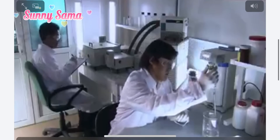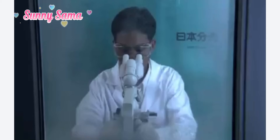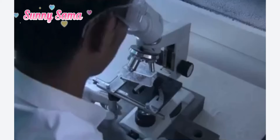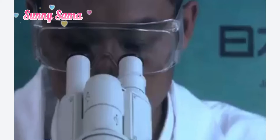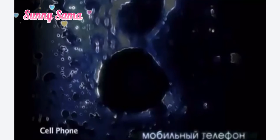Dr. Emoto's laboratory does research on water samples which are subjected to various forms of outside influence. The impressions made upon the water are recorded by swiftly freezing it in a cryogenic chamber. This is what water heated in a microwave oven looks like. This is the effect of a mobile telephone.